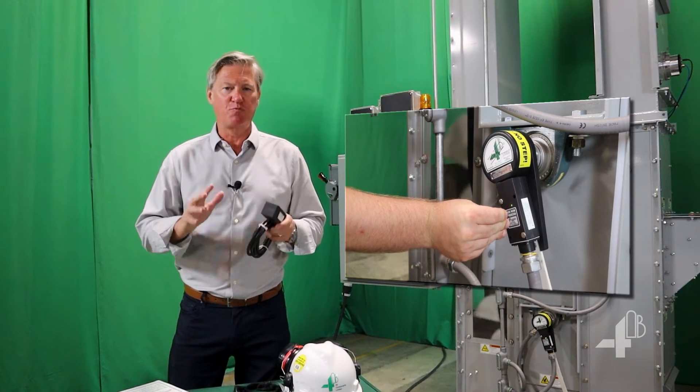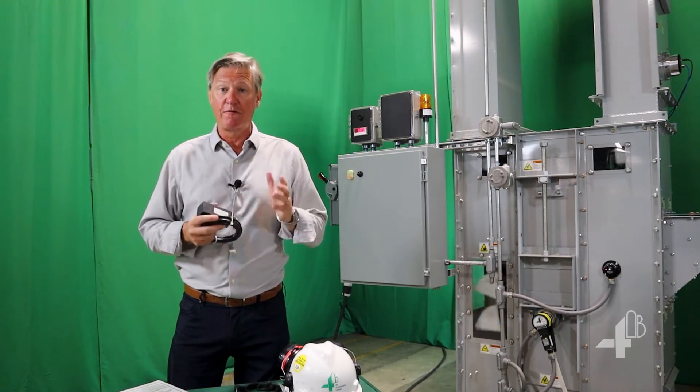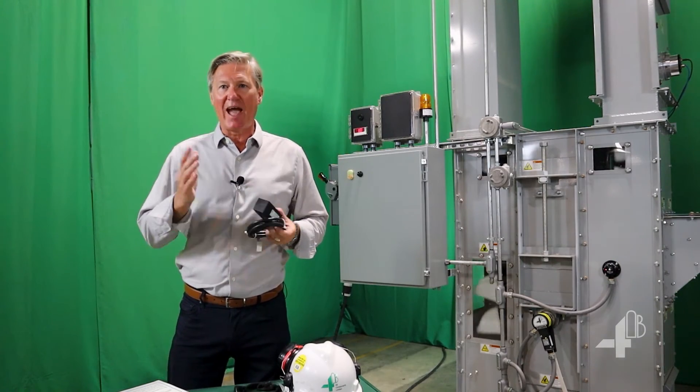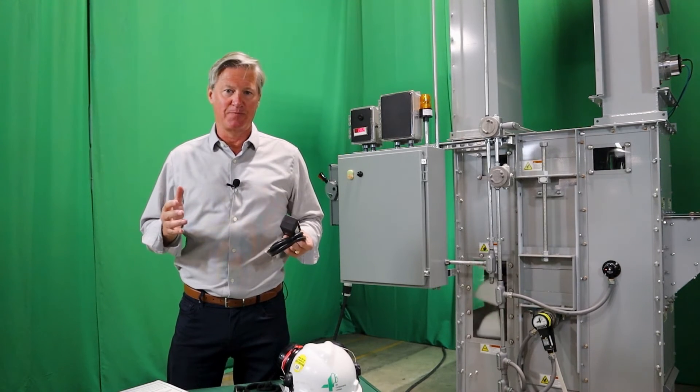With the M800, you protect your bucket elevator or conveyor from dangerous under-speed conditions. Furthermore, you can be proactive with preventative maintenance, saving time and money. Check out the other videos for information on installation, commissioning, and testing. Thank you.